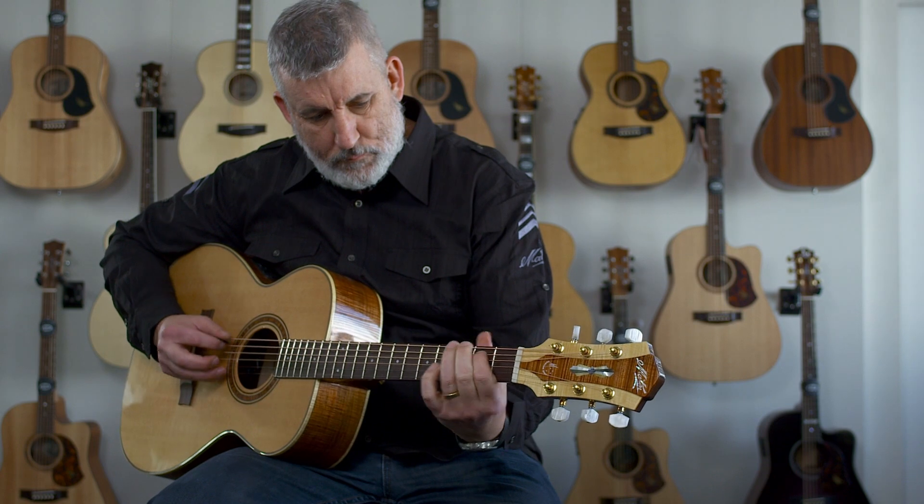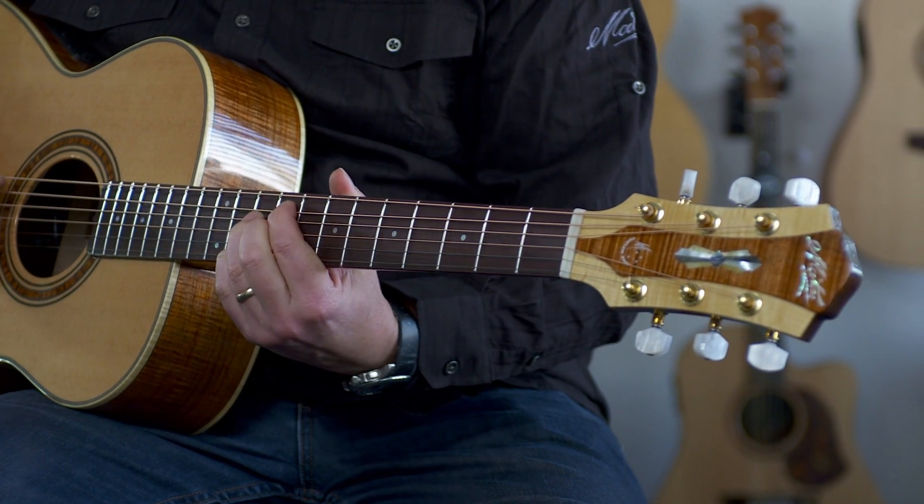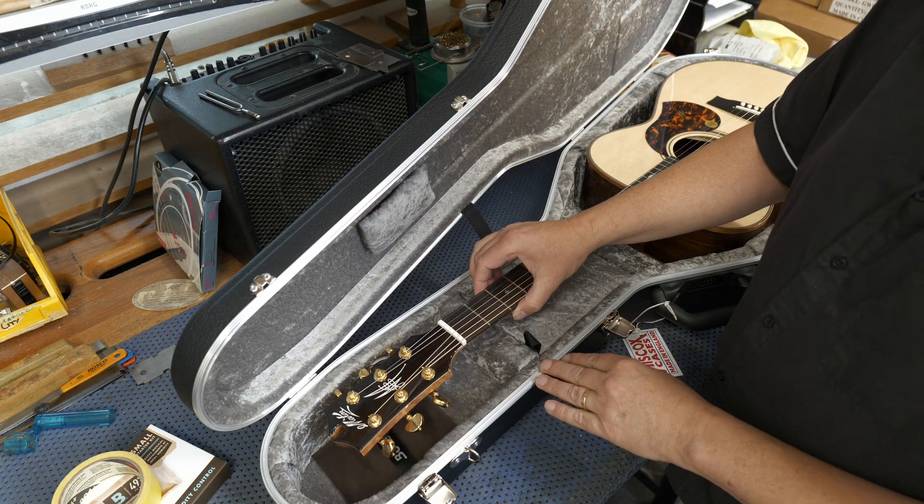So you can quite happily take your guitar out of your case, play it, leave it on the stand in the room for a while, but when you're not using it you've got Boveda in the case with the guitar and all will be well.